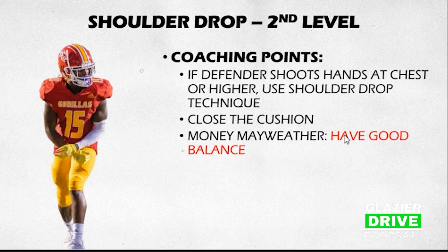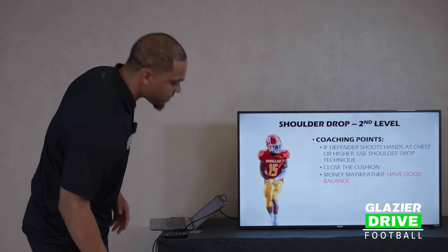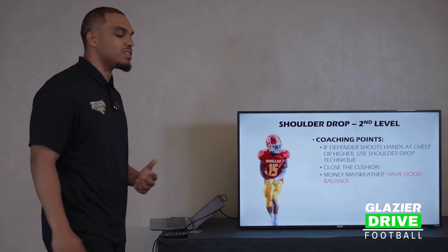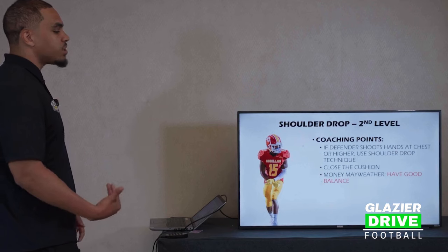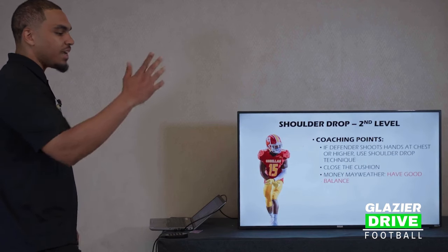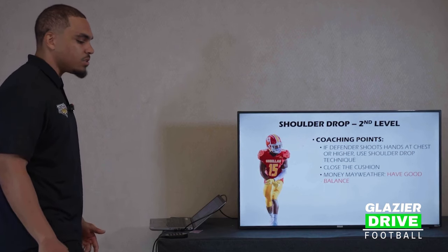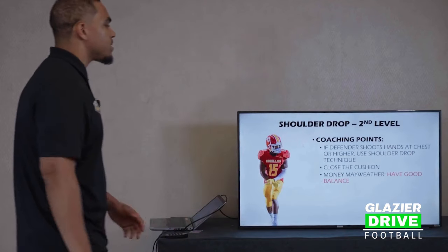With this shoulder drop, the biggest thing I say to my guys is we're not dropping our head and our shoulder at the same time to get ourselves a release. This is good versus that overhang backer. If I'm trying to over-release and this overhang backer is trying to reroute me, or I'm trying to get vertical on a seam route, as opposed to just running and getting pushed and rerouted, I want to get that shoulder skinny.